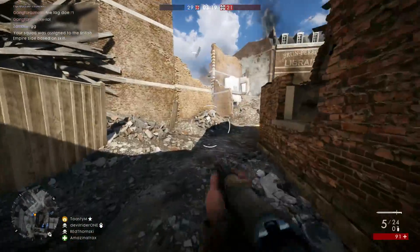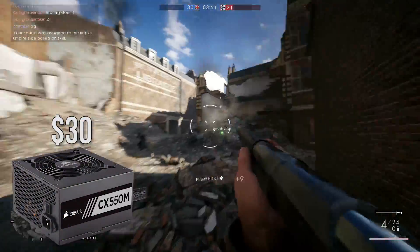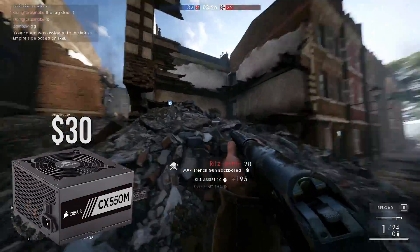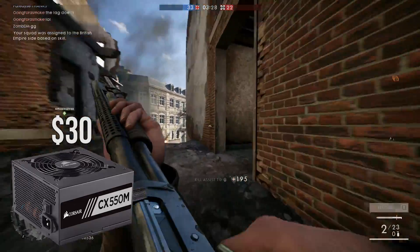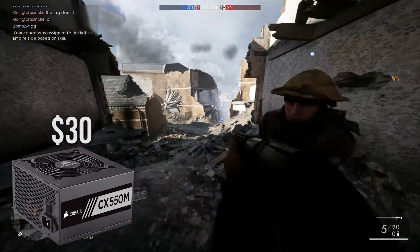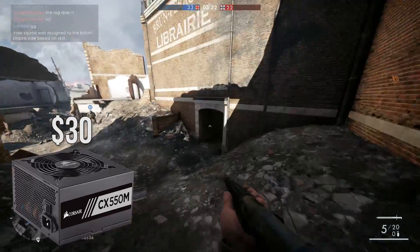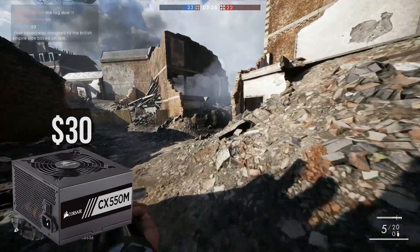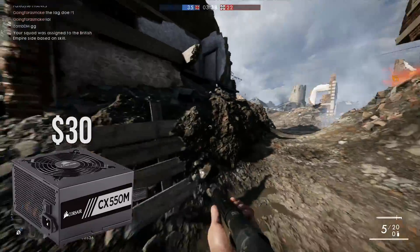Last but certainly not least is the power supply. I chose the Corsair CXM 500W 80 Plus Bronze power supply for $30. This is a great price for a solid power supply that will bring power to this build no problem at all. It is also semi-modular so you do have some help with cable management.